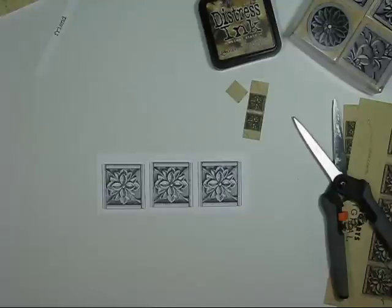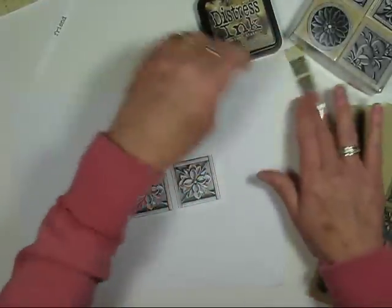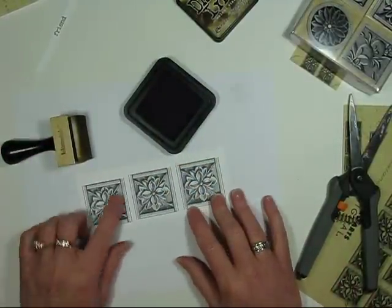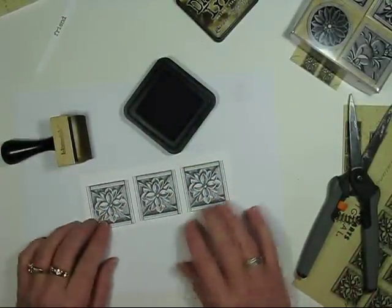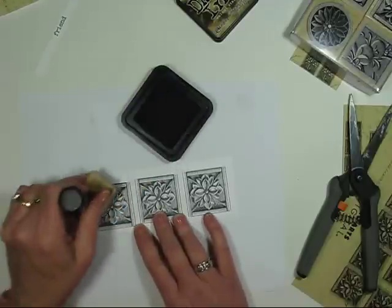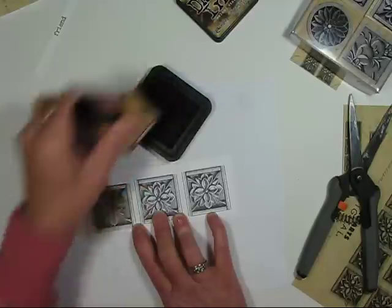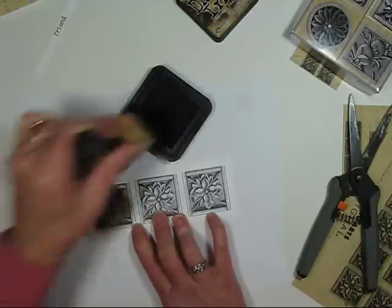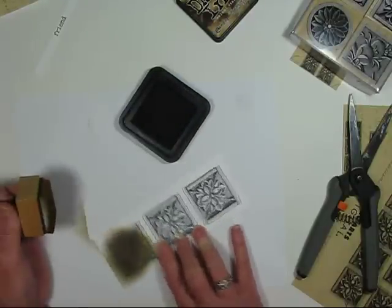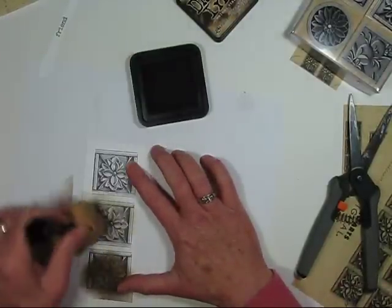Next, I'll color my rosettes with my Walnut Stain Ink and my ink applicator. I've just placed down a scratch piece of paper to protect my work surface. I'm going to be coloring these in two different tones — a really dark one and then two lighter ones — because I'll be cutting out my rosette and sandwiching it back together. For this first image, I'll make this one the darkest, concentrating on the rosette itself. And once I have that colored, I can go ahead and move on to the other two using very light pressure.